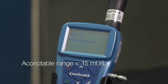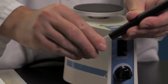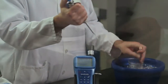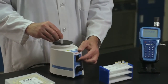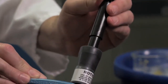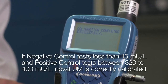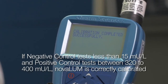In our demonstration, a result of 0 mU per liter is now shown for the negative calibrator. Press OK and the Novolume will prompt you to retest the 350 calibrator. Pipette into the FAP vial, press OK, mix with the Vortex mixer, attach the adapter and insert it into the Novolume. Here we receive a result of 395 mU per liter for the positive calibrator. Press OK. If the negative control tests less than 15 mU per liter and the positive control tests between 320 to 400 mU per liter, the Novolume is correctly calibrated and the screen will read calibration successful.